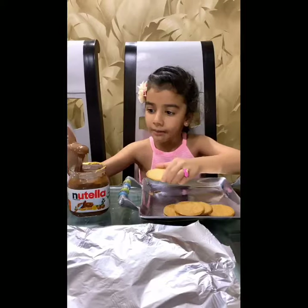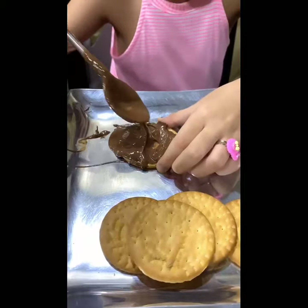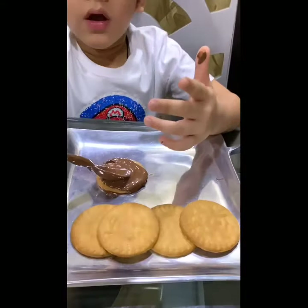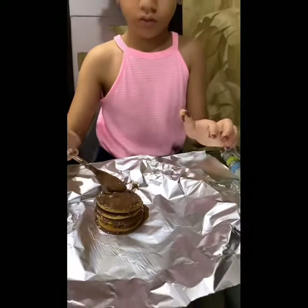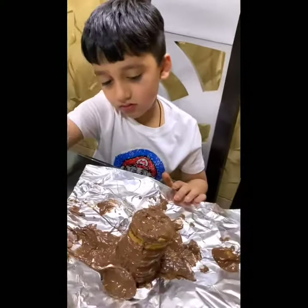We will take one biscuit and put the Nutella on both sides. We will make a big roll. We will cover the roll with Nutella. We will wrap it in foil and put it in the fridge.